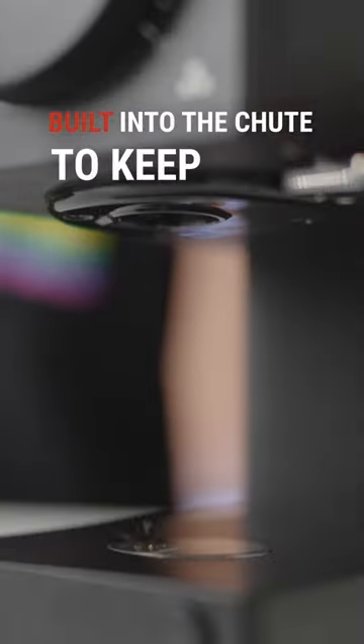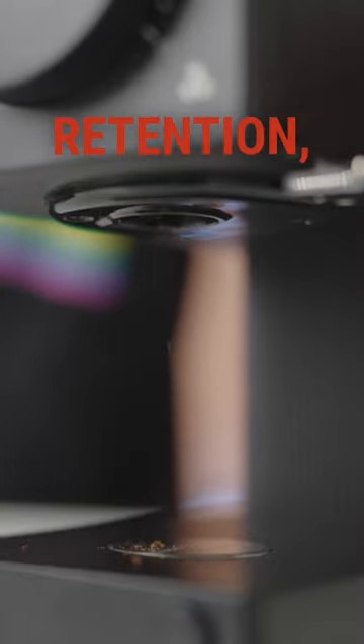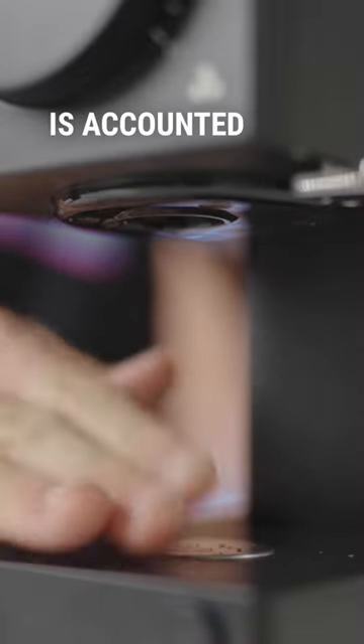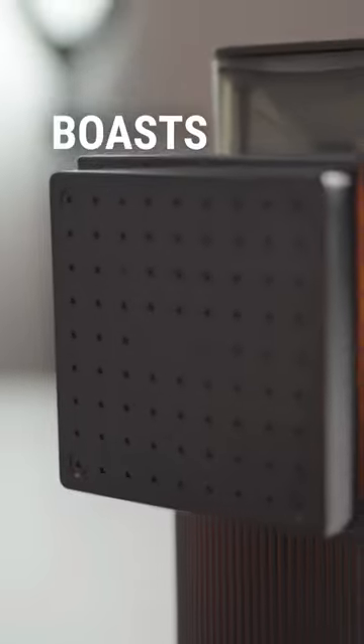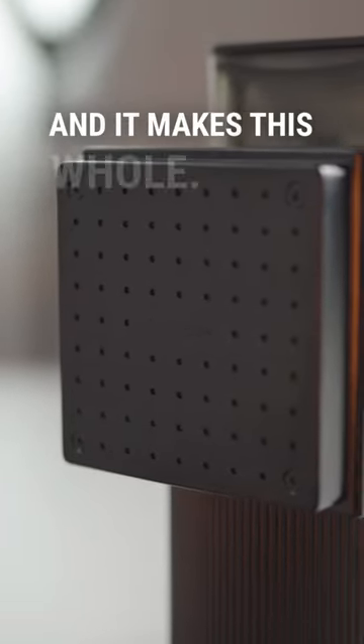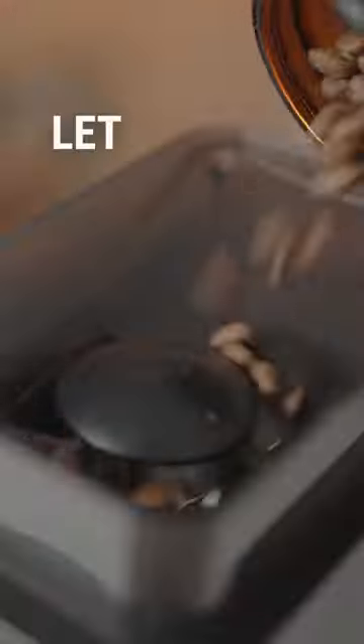There is an ionizer which is real funky tech, built into the chute to keep your static in check. With low retention you can be sure every gram of coffee is accounted for. The motor boasts PID control, add automatic stop and it makes this whole.